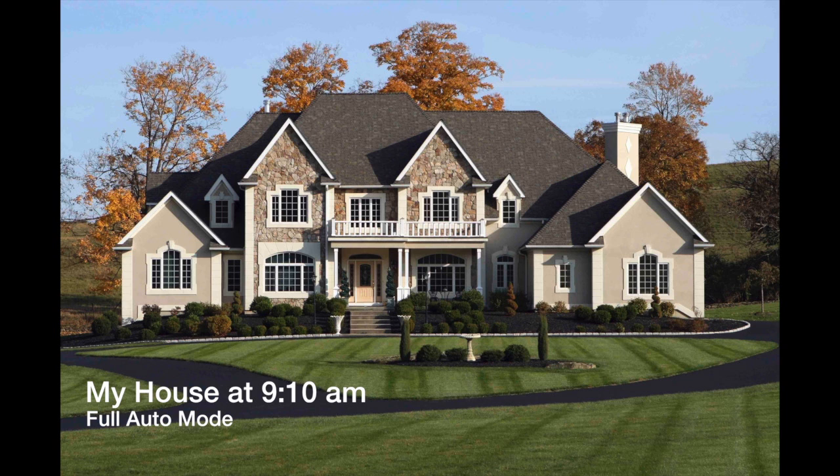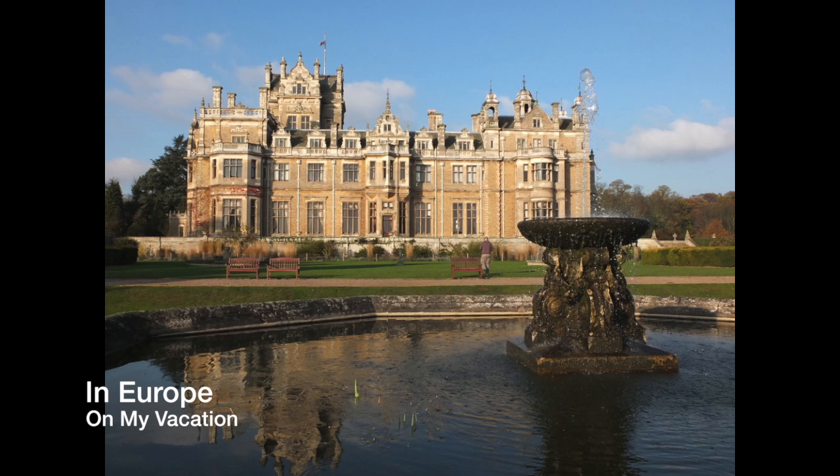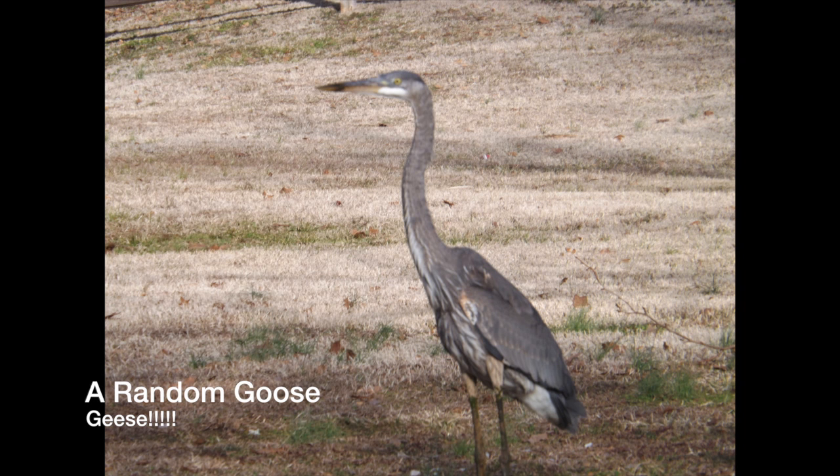This is my house, shot at 9 o'clock in the morning using full auto mode. I really like it because of the amber trees behind it that really light it up. This image was shot in Europe on my vacation last summer — I had my Canon with me too, but I used this camera for this review. And finally, a random goose shot at full zoom across a lake using this camera.